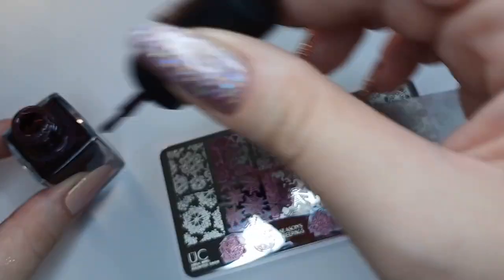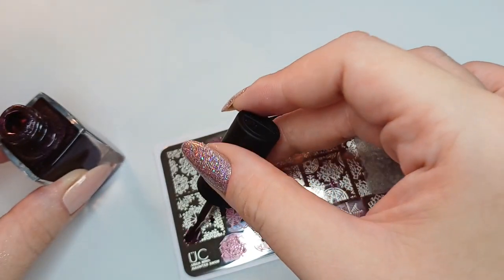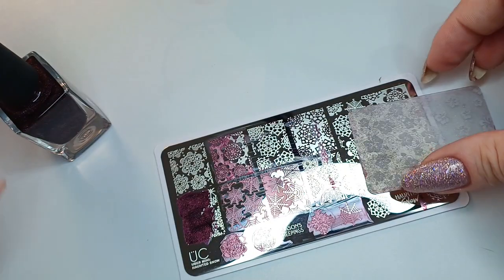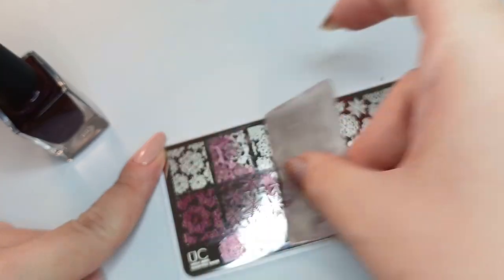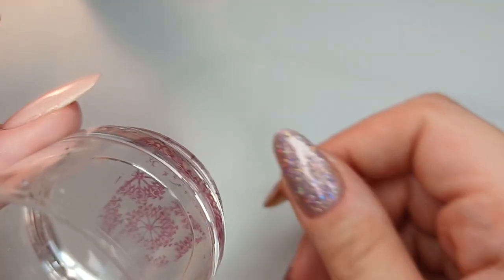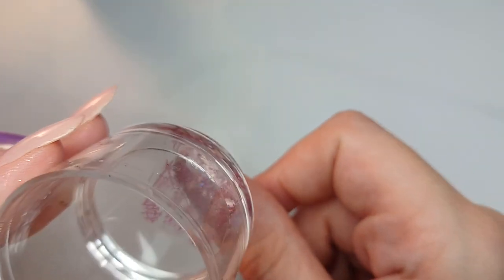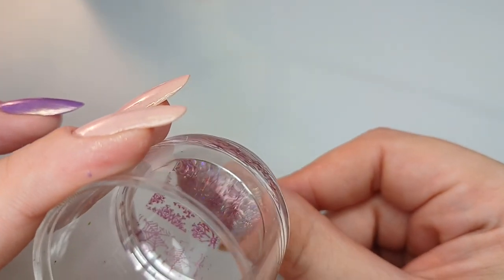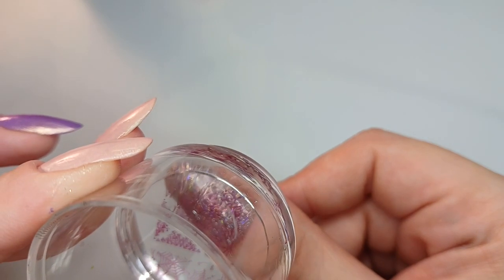Even though Dead Petals is not a stamping polish, it worked pretty well for stamping and I want to try it again in the future. I do have some Brazilian brands that have linear holographics, so I think those might work best and look prettier, so I'll give that a shot. For my thumb, I tried to find a design with similar thick lines and sparse spacing — this was the closest I could find on that stamping plate, and I think it was the second best of the whole nail stamping.